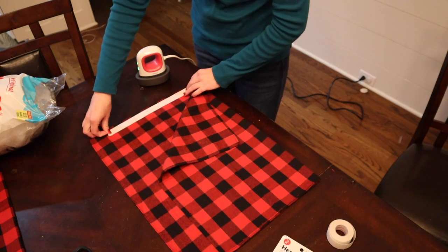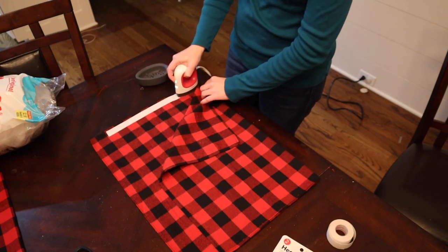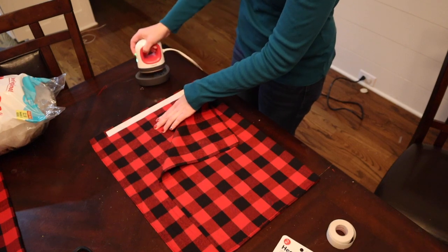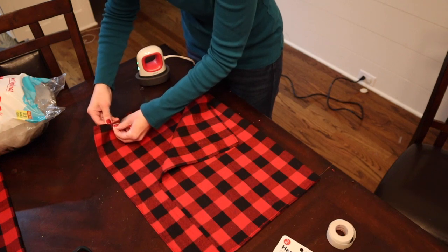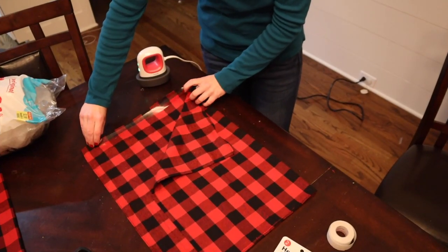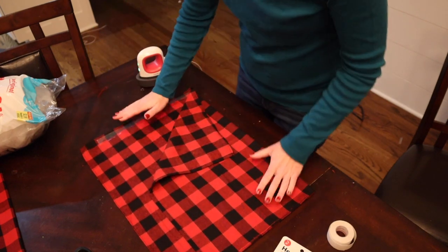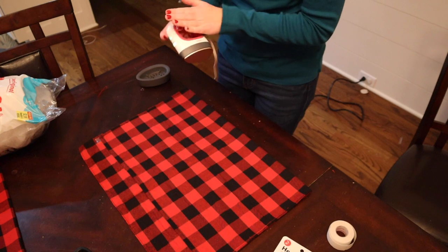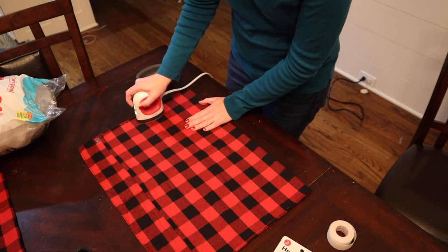Then I'm going to take my iron, or in this case my Cricut EasyPress Mini, and go over it for about two seconds or so. From here, you're going to take it and peel off the top layer. Once you've peeled off the paper backing, you'll have the clear adhesive part still visible. I'm then going to take the top of my dish towel and fold it back over, and go over it with my iron for a little bit longer to seal these edges.